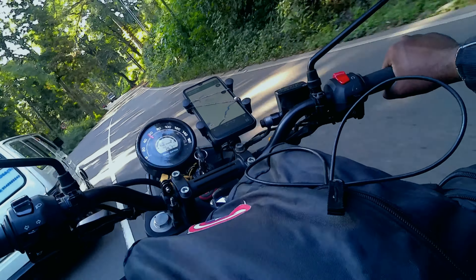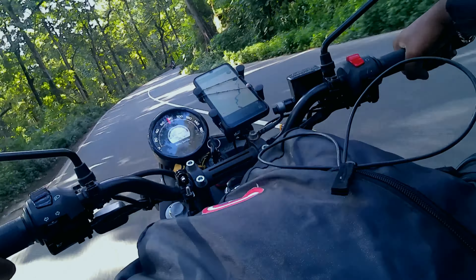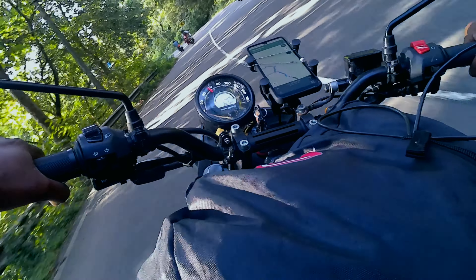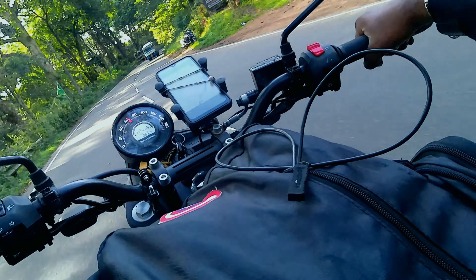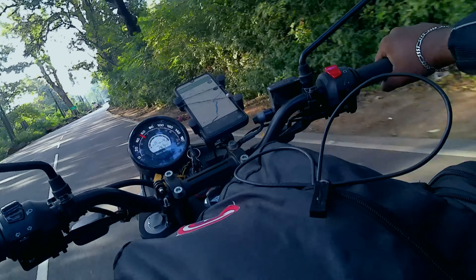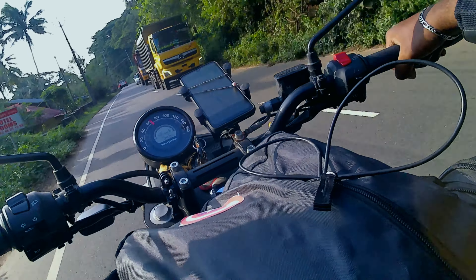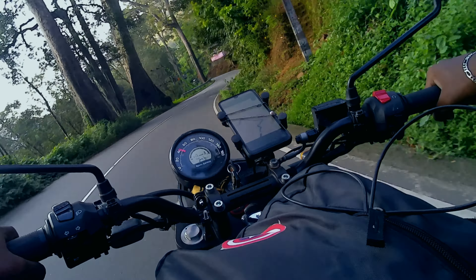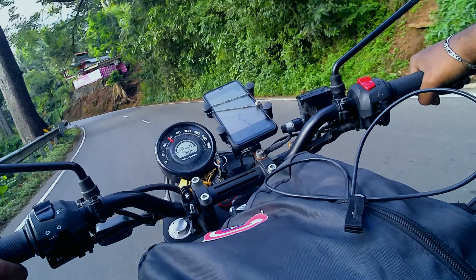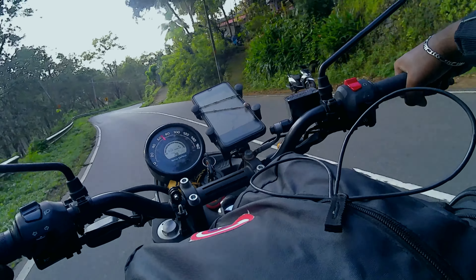Coming back to the bike topic — the performance is very comfortable. Seriously, literally superb. I had almost 3 to 4 hours of stretch riding, covering about 150 to 200 kilometers. Even at a minimum 150km stretch over 2 to 4 hours, the performance and comfort held up well. The seat is a bit lower, which may not suit everyone, but the riding posture is superb.